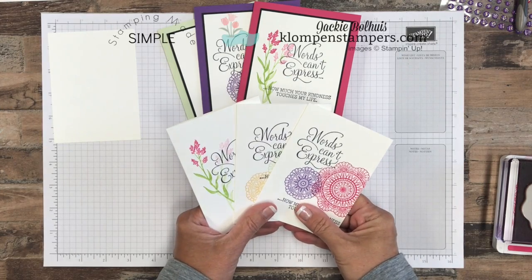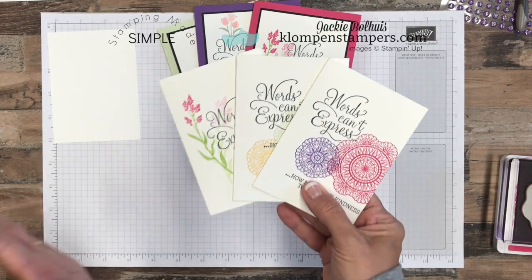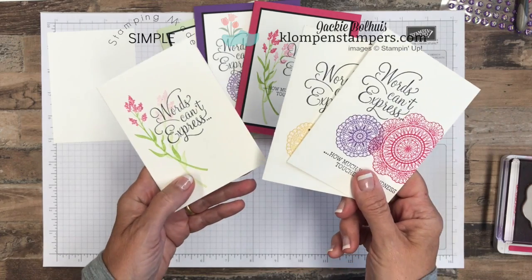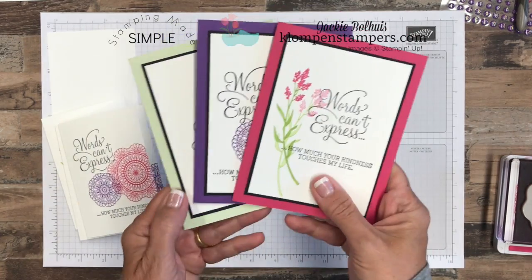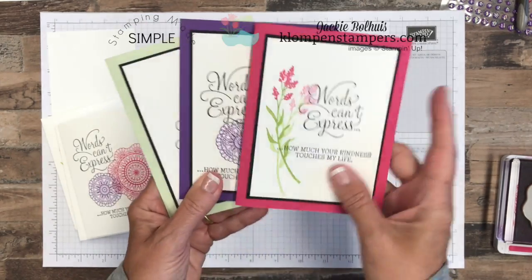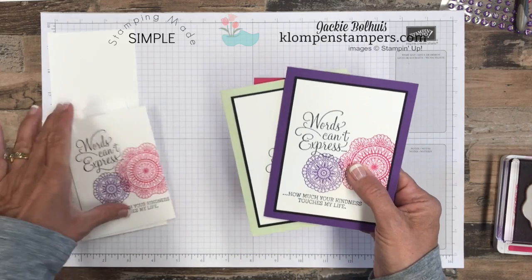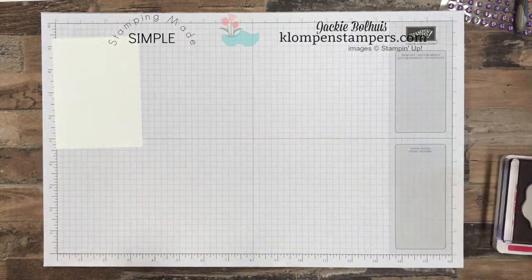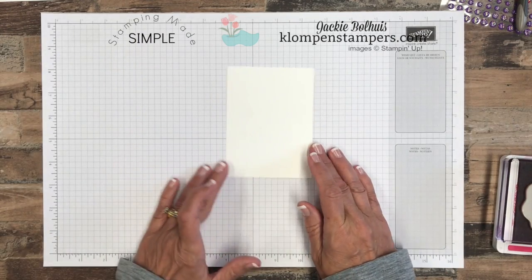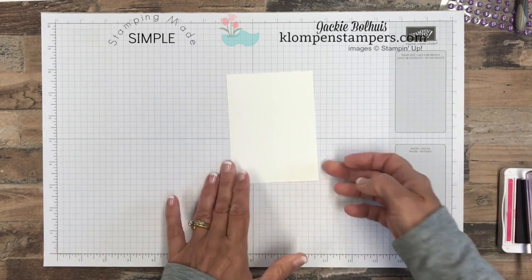Welcome back for part two of the Dear Doily series. These were the cards we made in part one — they were super simple. I think they're adorable, perfect to send as happy mail. We stepped them up just a little bit by adding some colored cardstock, but they're all simple cards made just taking a SIP: stamps, ink, and paper. Now we're going to step it up just a little bit today. A lot of it is very similar, but it'll be fun to compare and contrast the cards by stepping it up just a little bit.